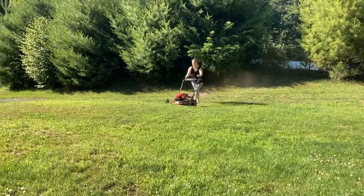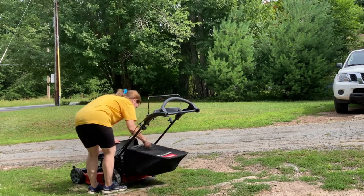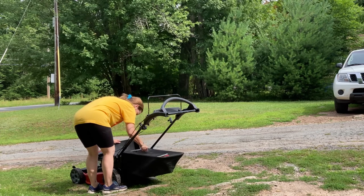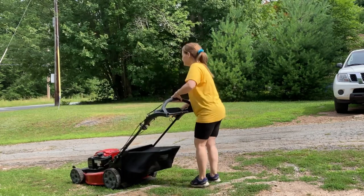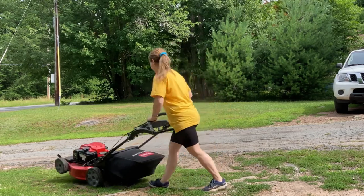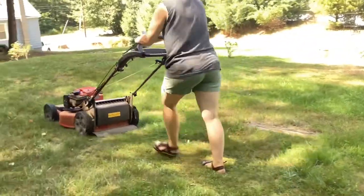I love this mower. As you can see, while my husband did all the research and picked this out, I was able to just pick it up at the store and easily figure the product out. Most of all, it's easy to start — a lot of mowers we've had were just impossible for me to start. One pull and it's going.